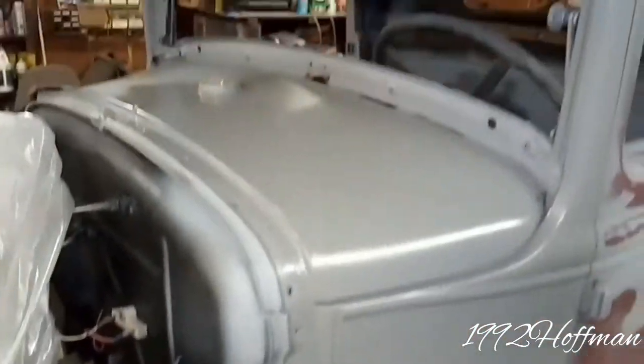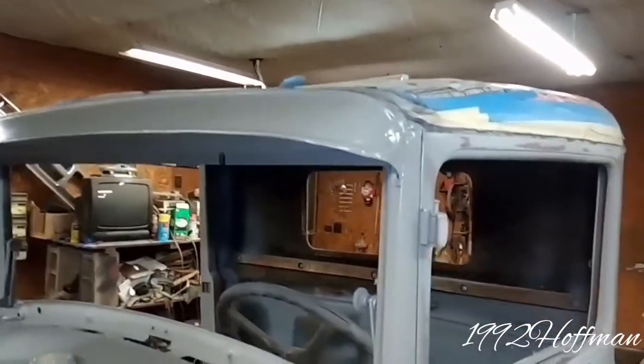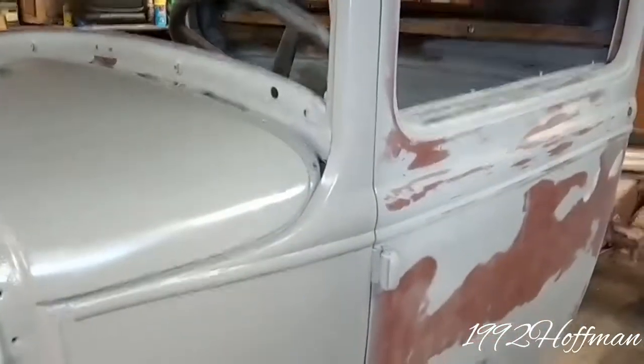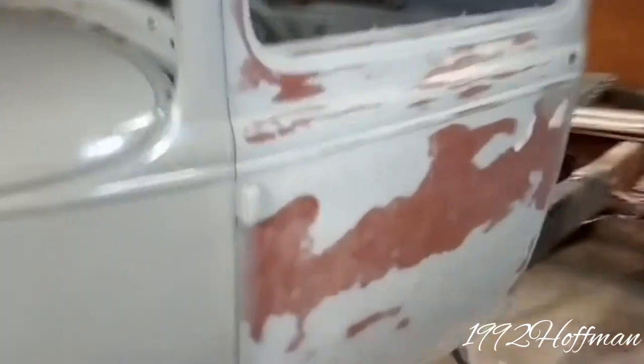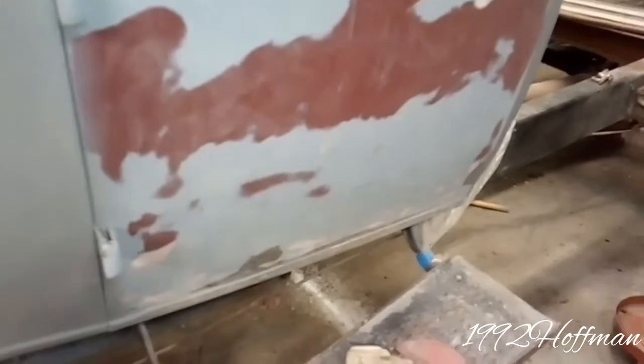So it's a slow-go project but it is getting somewhere. Our cousin had it in a body shop — I think it's been in there two or three years and they hadn't really made any progress on it. He wanted us to do it, so we're going to end up redoing it for him.